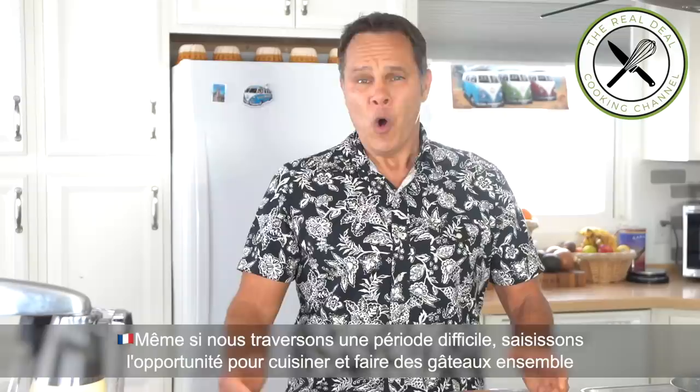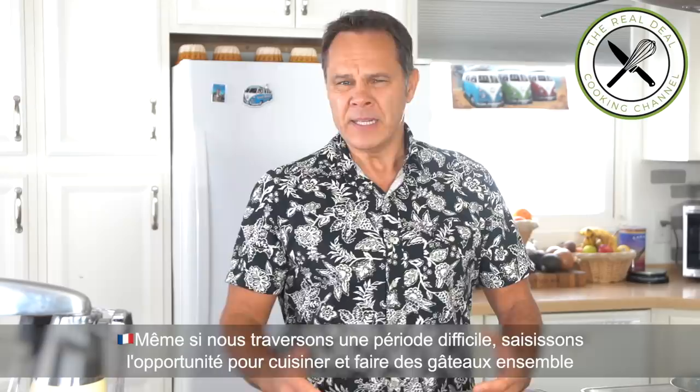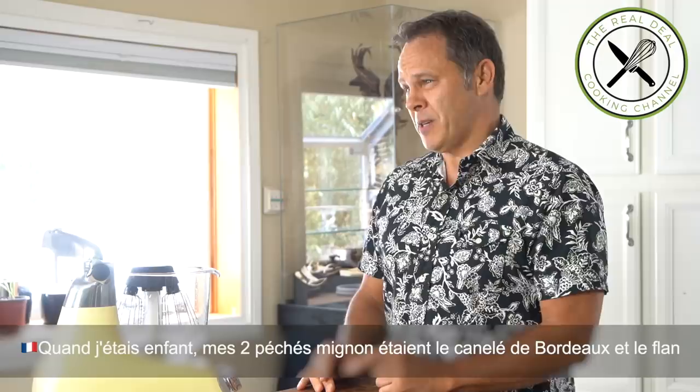Bonjour les petits lapins. How are you guys today? This is the right time to enjoy cooking and baking together. Although we are going through a difficult time, let's be positive. Let's smile a little bit and enjoy cooking and baking. When I was a kid, my two favorite pastries were the Canelette Bordeaux and the flan.